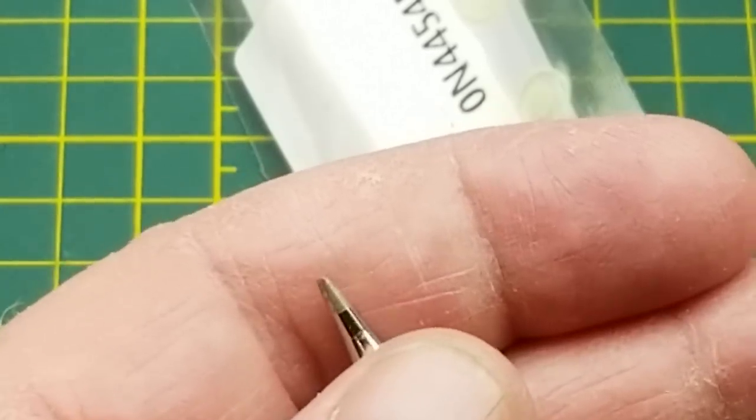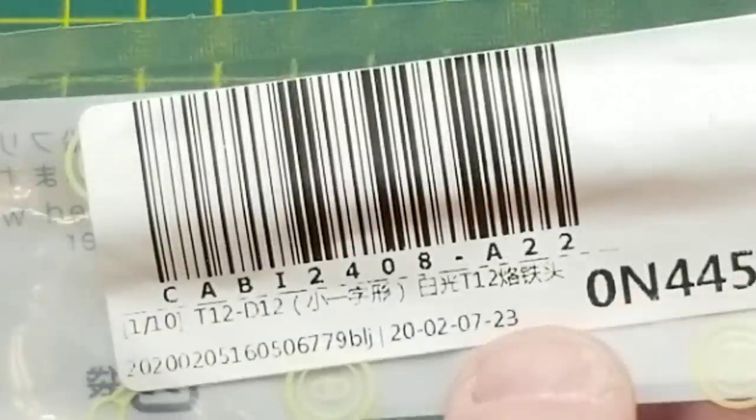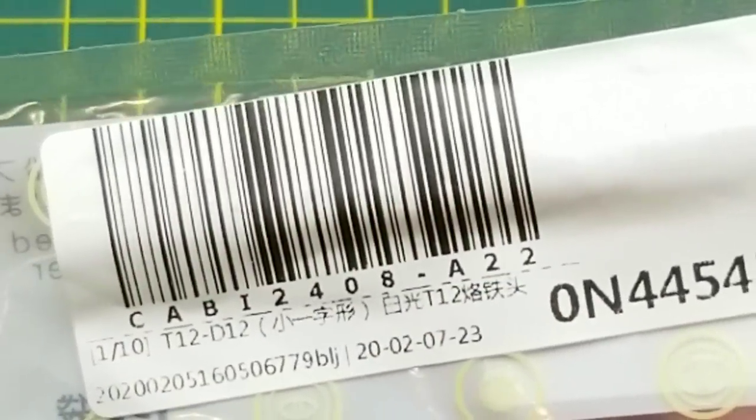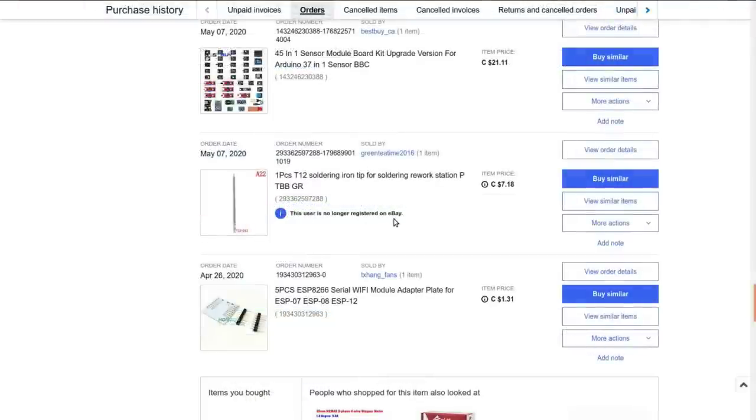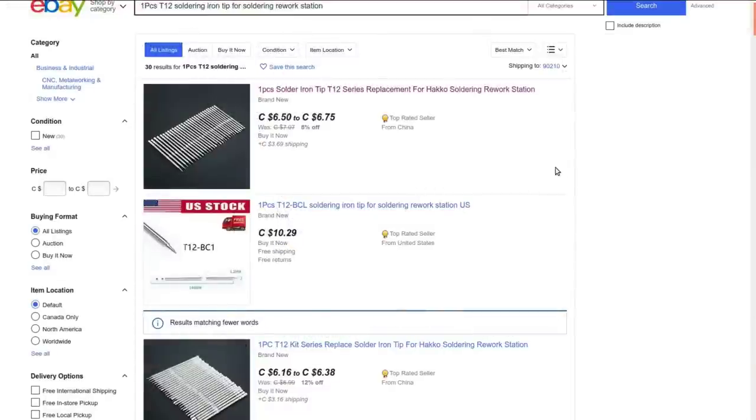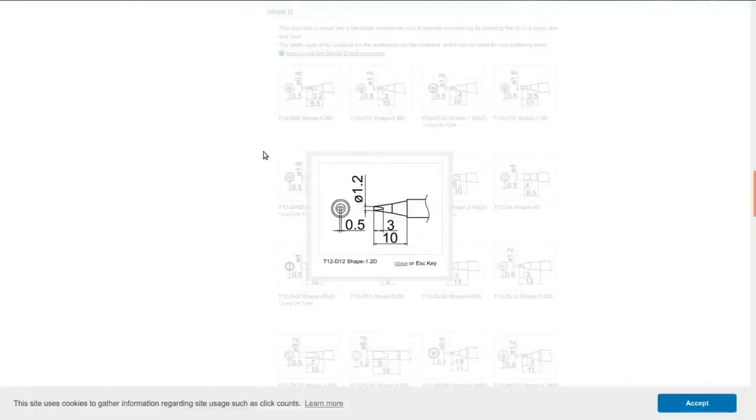It's fairly small — the T12 D12. One piece T12 soldering iron tip for soldering rework station. I got this from a user who is no longer registered on eBay, but I paid $7.18 Canadian. I'll link to a search which should find lots of them. Let's look at Heiko's webpage, because this is a clone of the Heiko's — though the package actually says Heiko all over it, so maybe it is or maybe it's just a rip-off. The T12 D12 is a little chisel tip with two flats on it, fairly narrow — 1.2 millimeters wide by 0.5 millimeters thick.